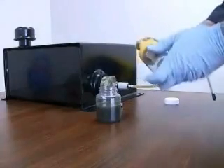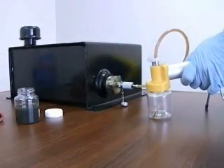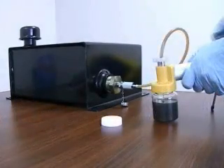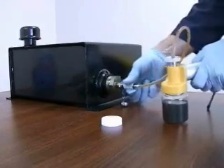Remove the purge bottle and thread on the sample bottle. To draw the lab sample, re-tighten the probe 2 turns on the valve. Pull the vacuum plunger several times to restart the flow. After the required sample is drawn, unthread the probe 3 or 4 turns, which will stop the flow and help evacuate the line.